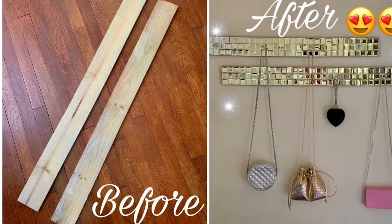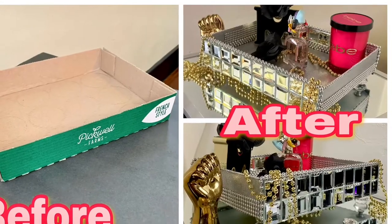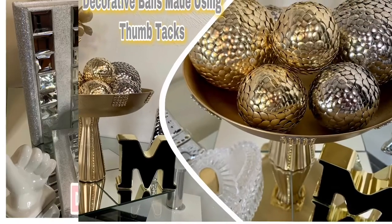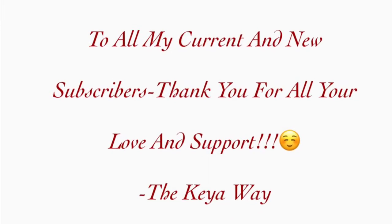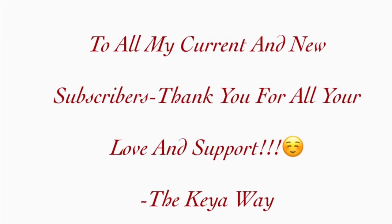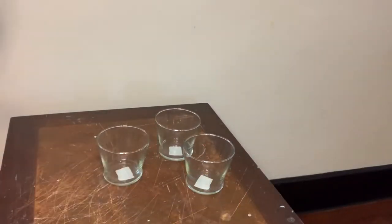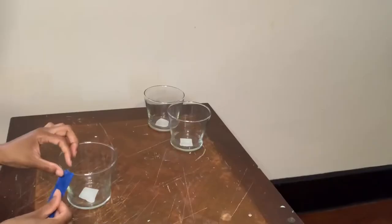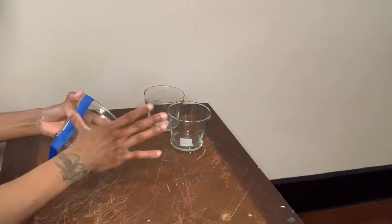Hey y'all, welcome or welcome back to my channel! If you're interested in seeing what I made for this week, just keep on watching. I purchased these three glass vases from the Dollar Tree and the first thing I'm going to do is clean them off, then I'm going to use my blue painters tape to make vertical lines around all my glass vases.